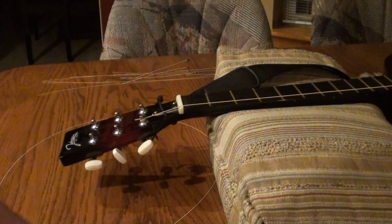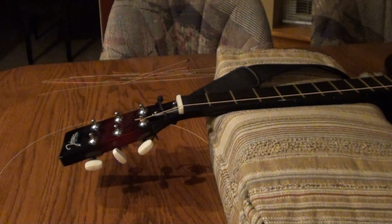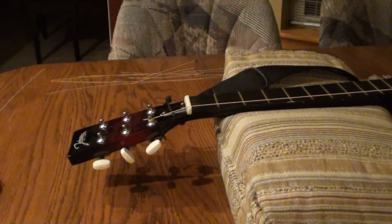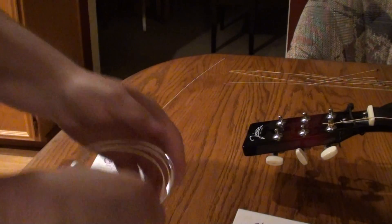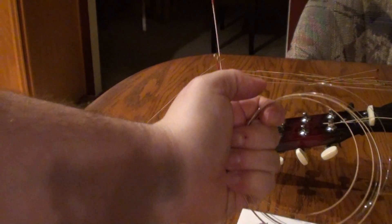Next we're going to find the A string, so the fifth — that's going to be the next thickest. And remember this is G. With this packet, because the B is going to be a plain string or silver steel, I know that the only wound string here is going to be the A.